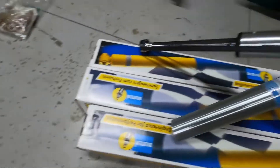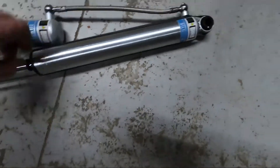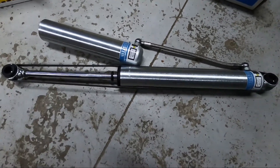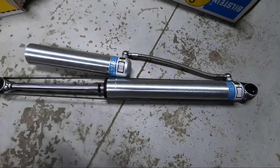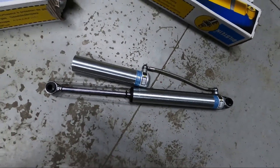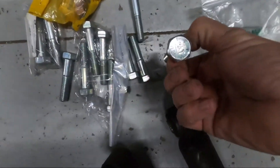So I went down to Off-Road Warehouse over here in Temecula, brought those in and showed them what we had, and this was the best solution we could come up with. These Bilsteins — I love Bilstein shocks, they're made in Germany, really good quality. We matched the stroke we need, the compressed size and extended size, and they've got the separate nitrogen chamber that mounts separately. I think they're going to work really well.